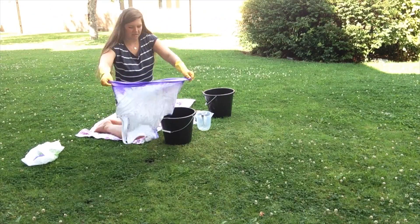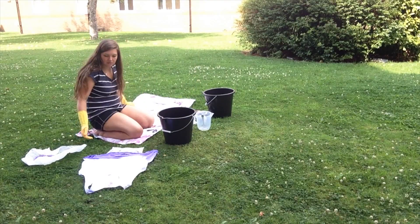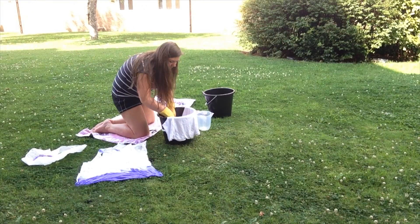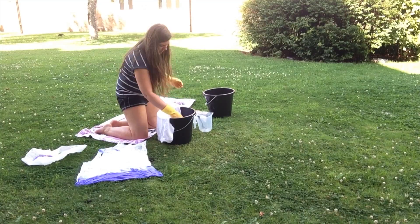If you're going to dip dye, make sure your mixture is in the bucket and place one end of your material into the mixture. Leave it for about 5 minutes or so and you should get the desired effect. Obviously leave it in for longer if you want it darker.